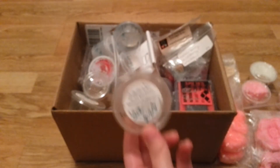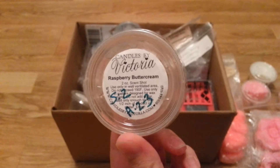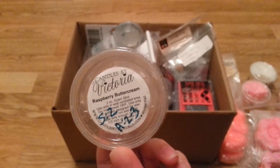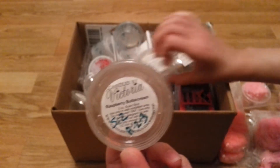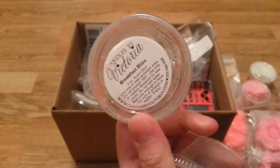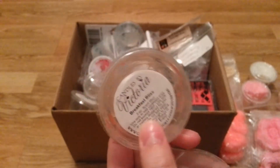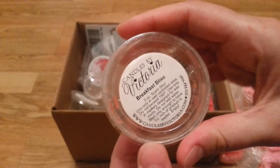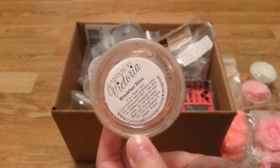I have a bunch of scent shots I should just go through. This is Raspberry Buttercream — you can tell I didn't really like this, and there's a reason why. Let's start with Breakfast Bliss from Candles by Victoria. Sorry, I broke my nails a couple weeks ago and they're just taking forever to grow back.